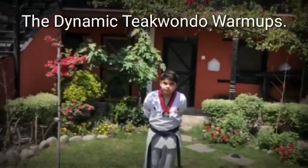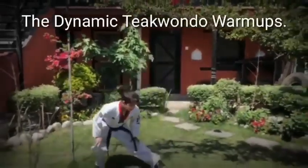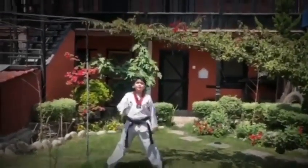Today we are going to show you some dynamic steps on the warm-ups. So these steps we are going to count till 6.